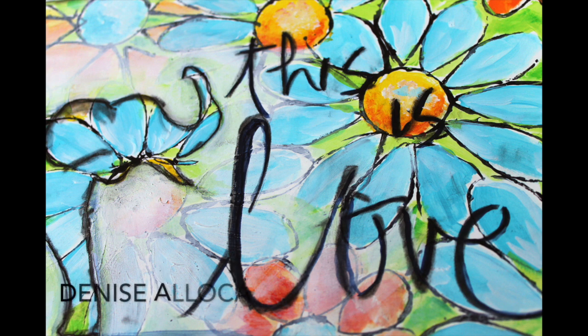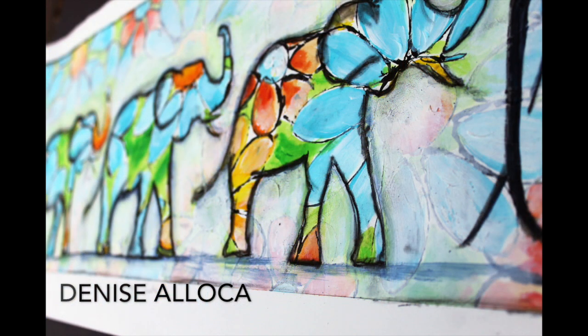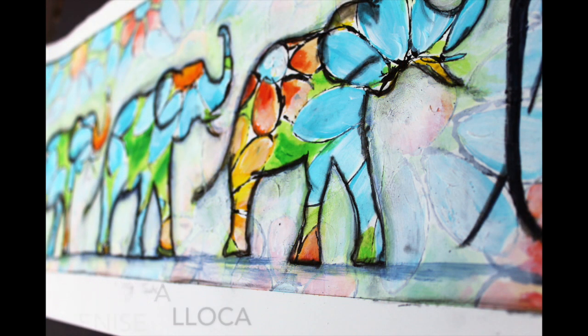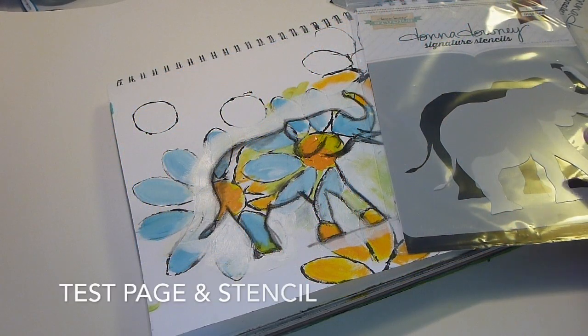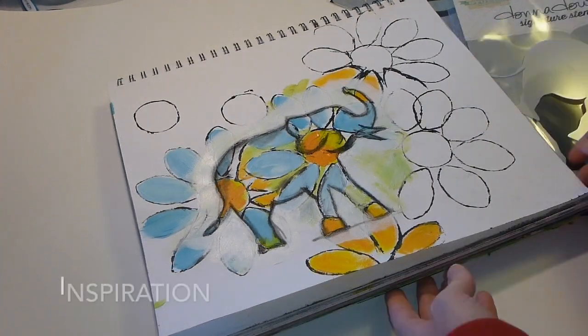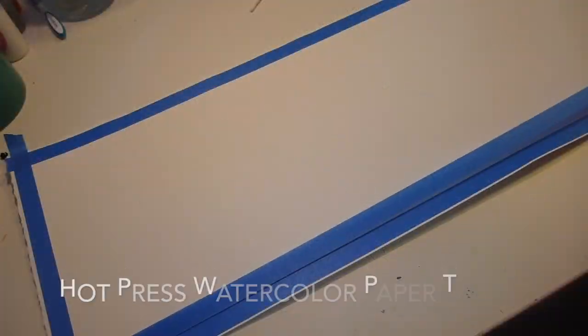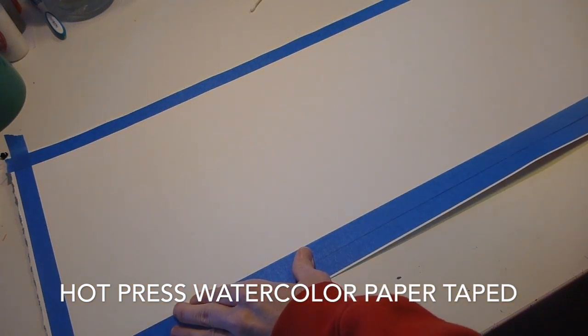Hi, this is Denisa Loca for Donna Downey Studios Artist Gang. For this project, I made a test page — I normally don't do that. I used the Good Luck Elephant stencil, and my inspiration page was a painting I did a while ago. You saw that there, and that's the background of my blog.